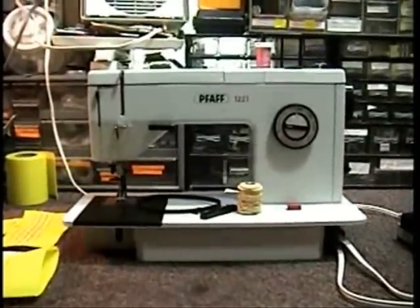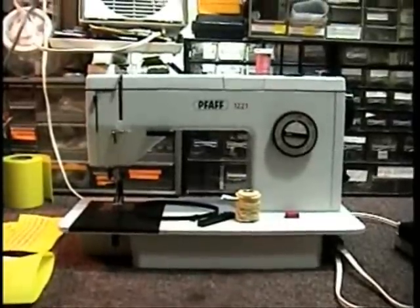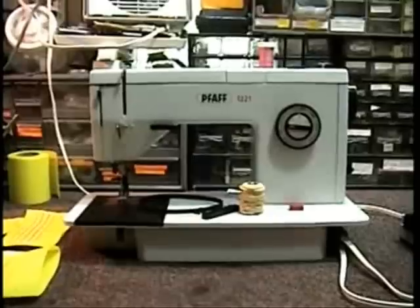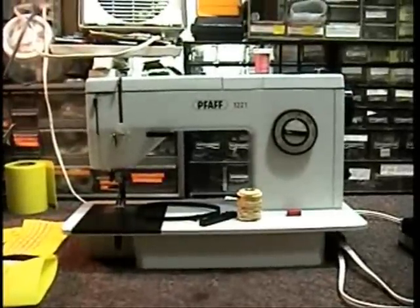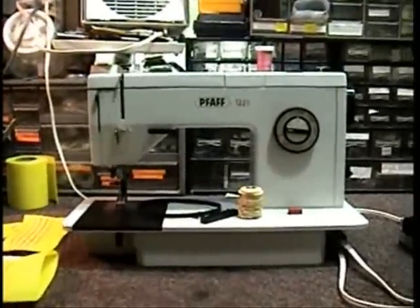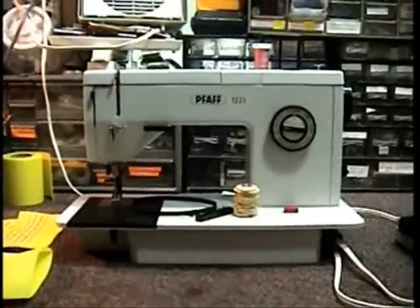Hi, Ken back here again with another mailer repair — a Pfaff mailer repair. This is a 12-21, okay, this is Dave's machine. He purchased it a while back, maybe two to four years ago, and it never ran from the time he got it. He basically sent it to me and I rebuilt it — I refurbished these machines.